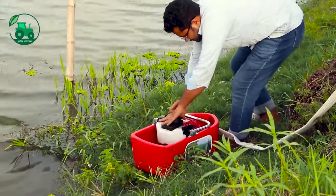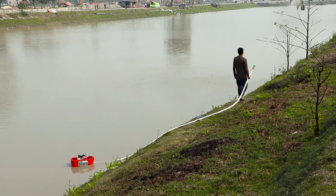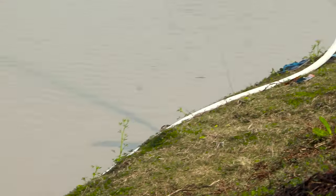I am going to show you this machine. This is a floating water pump. This is a China machine. This machine is a very nice machine. So, this is how much we can do it.